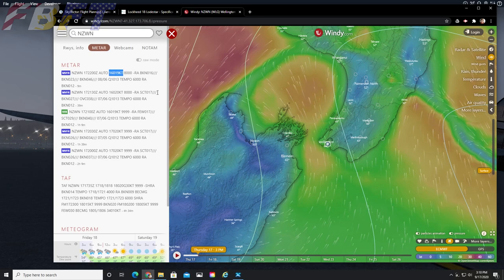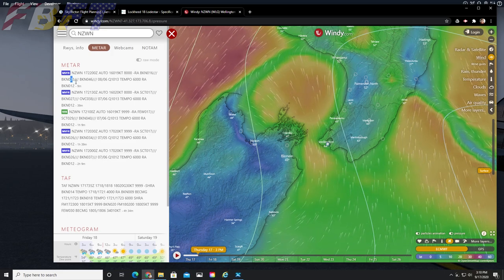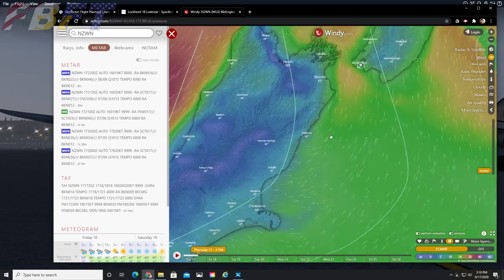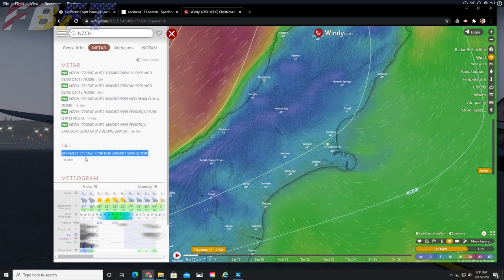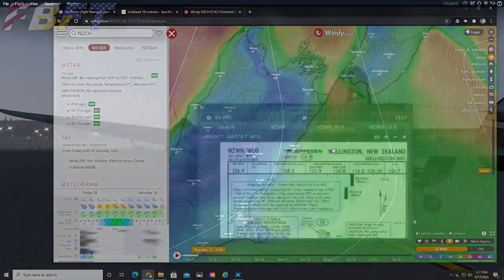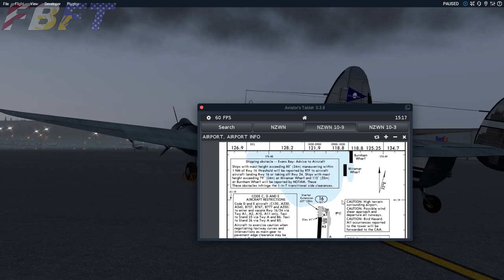Currently we are seeing winds at 19 knots, which is pretty extreme for an aircraft of this size. Even for a larger aircraft we might be approaching some limitations on takeoff with that much wind. Christchurch, our destination, is reporting milder winds, so that's going to help us for landing. We'll also show you the plain English version using that RAW to converted slider. Thank you again to Navigraph Charts for allowing us to display their subscription content — we gladly recommend them to you. Navigraph Charts is fantastic.